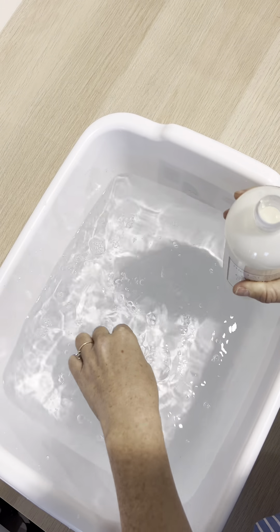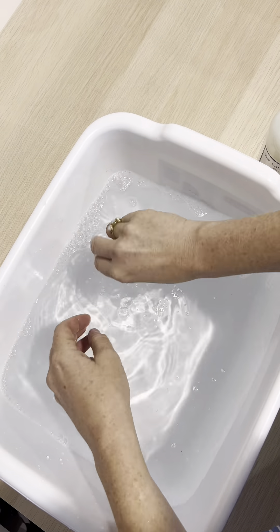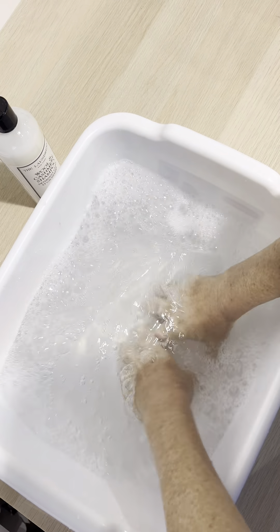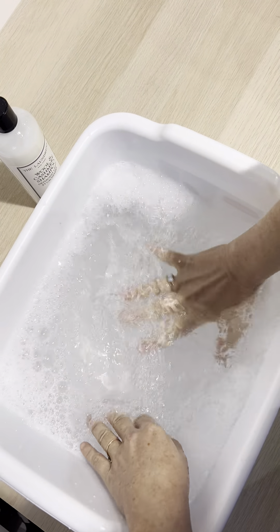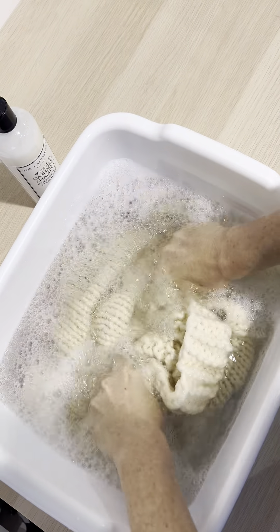Add the shampoo to the bin filled with cold water and churn the water until sudsy. You might find you want to add more soap, and that's fine. Now submerge your gogo in the water.